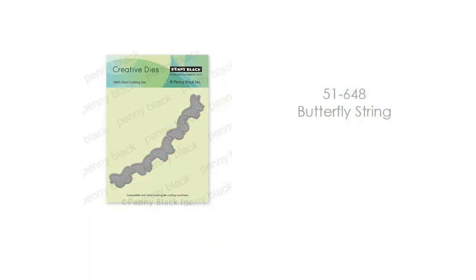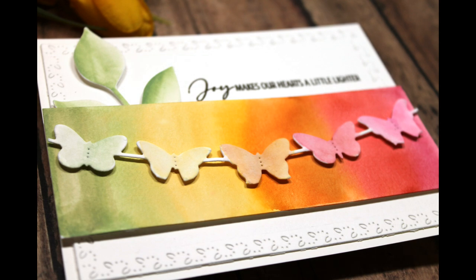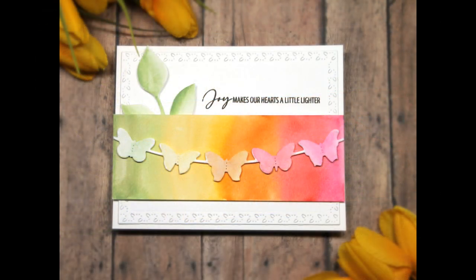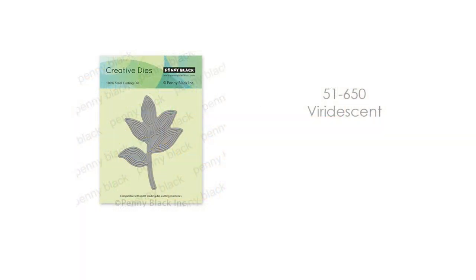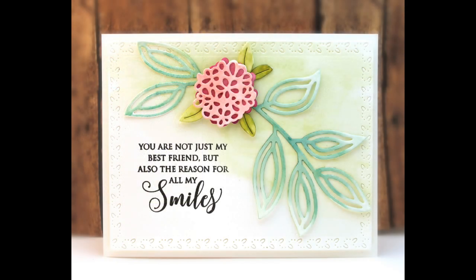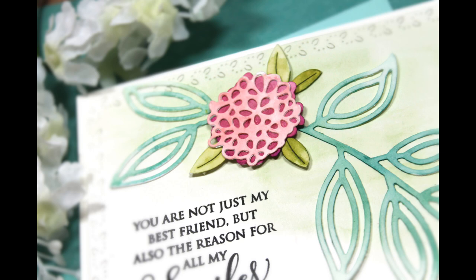And here is 51-648 Butterfly String. I love to add butterflies to my cards as embellishments, and what I love about this die cut is you can use it as a string of butterflies like I've done on this card, or you can cut a whole bunch of them from watercolor paper and have them ready to add whenever a card needs that extra something. Here is 51-650 Viridescent — oh, this is a beautiful die that makes an impact just on its own, but you can also mix and match it with stamped flowers or die-cut flowers.